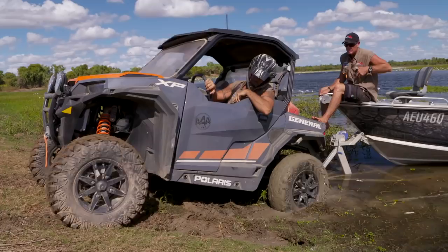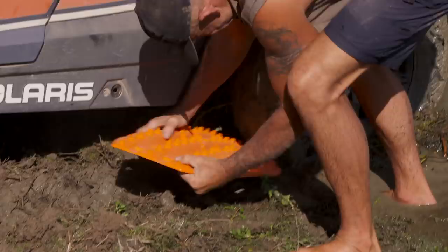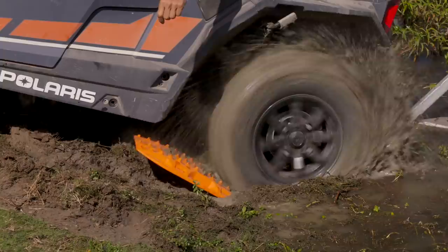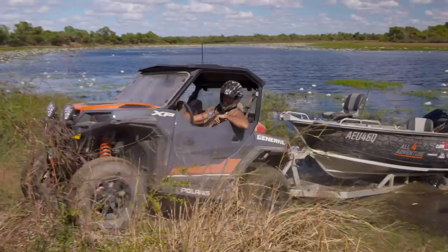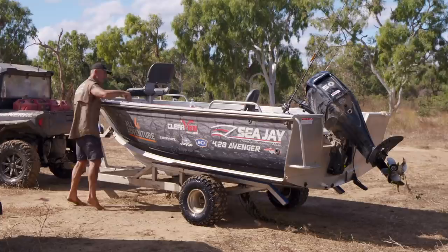Before we go hunting, first we have to get this boat out. And yeah, that ain't working. How about those little max tracks? They're here, mate. Steady with that. That worked a treat. You didn't get too much mud in the boat. Give them that little bit of extra traction.